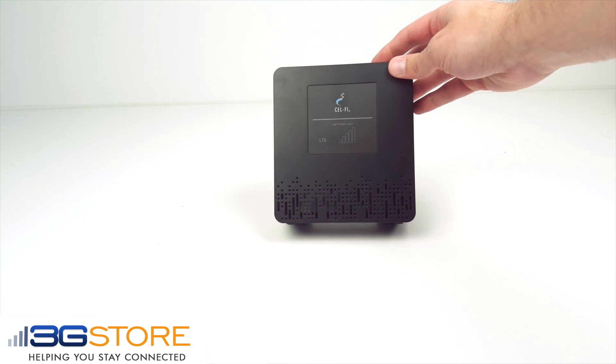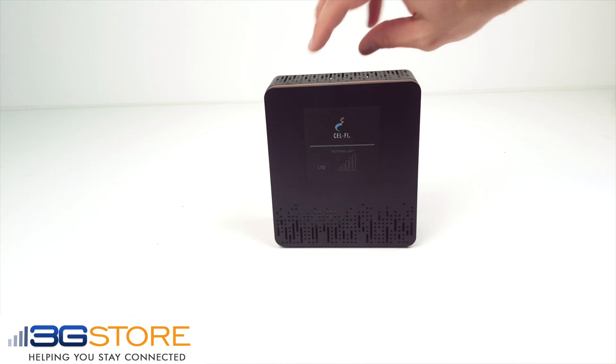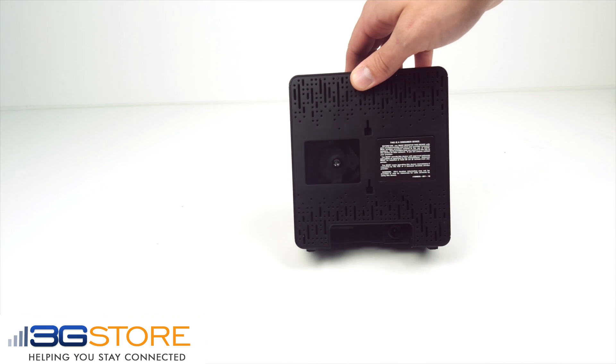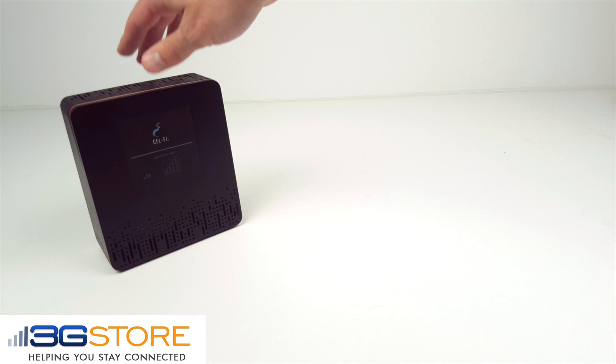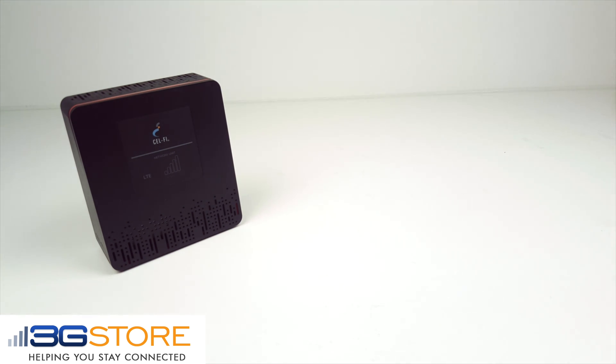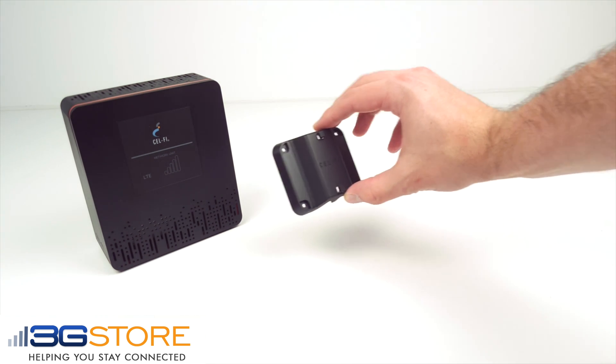The first piece of the CellFi kit is your network unit. This is going to sit in a window where the Verizon signal is the strongest. This will wirelessly talk to the cellular network and also to your coverage unit. Optionally, you can mount the unit to a wall using the included wall mount hardware.